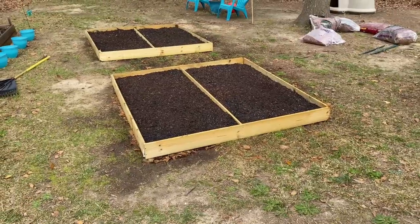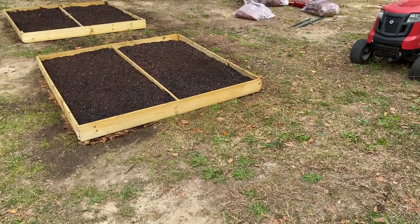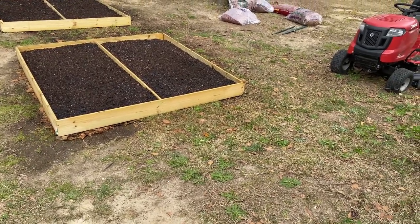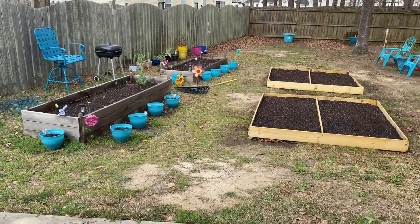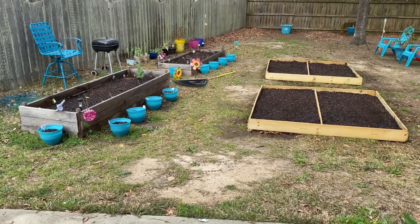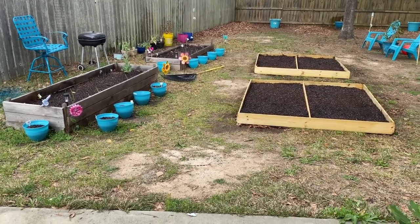I want to give these beds at least a day to rest. Monday I don't know if I'll plant anything either — I may give them a whole week. Y'all, I will see you in the next video. Let me go — I'll figure something out. Y'all take care.